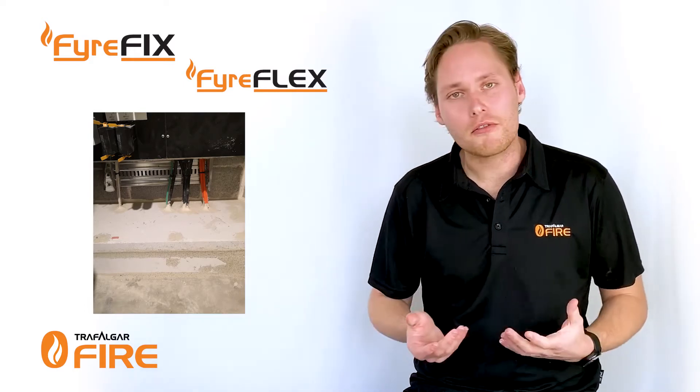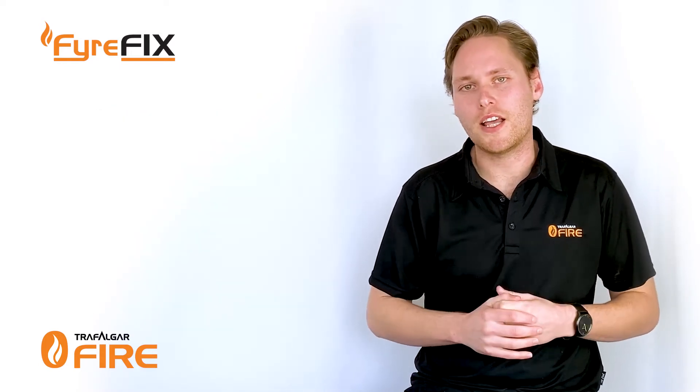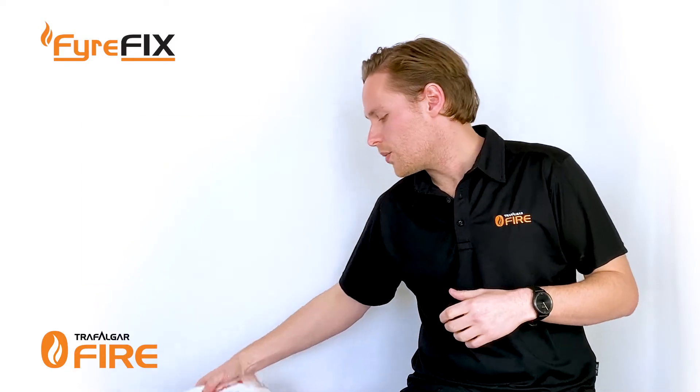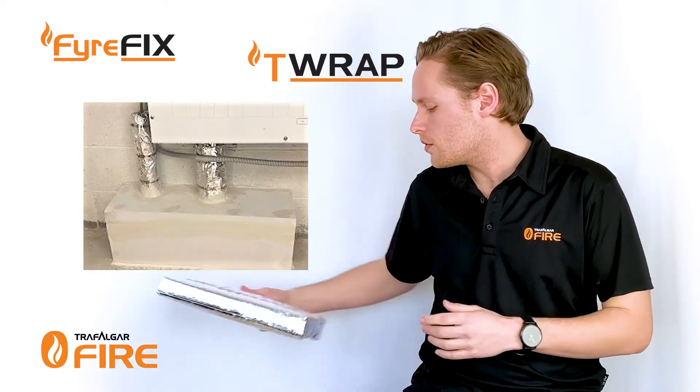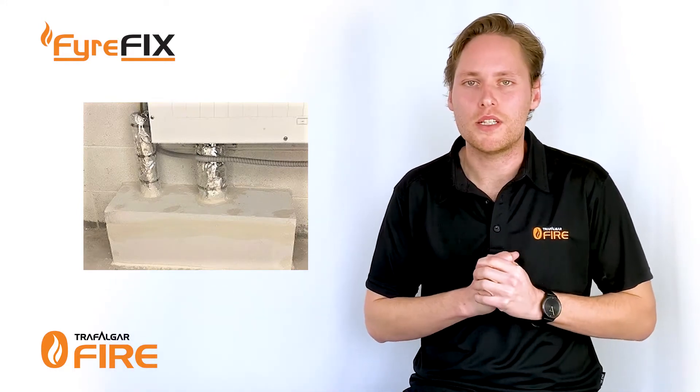That'll give us our integrity rating — that is, the fire will not come through for a period of two hours. The last part is to get our insulation performance, and that's stopping heat rise coming through the penetration, which is where we'd use our T-wrapped product wrapped around the cables to get us an FRL of dash-120-120.